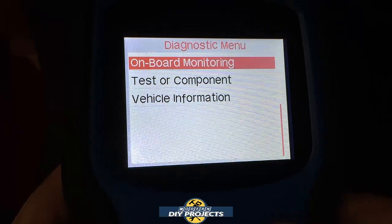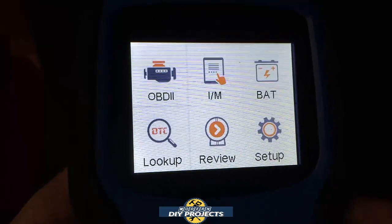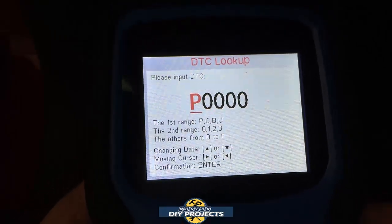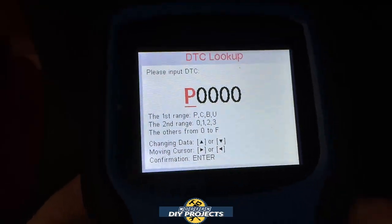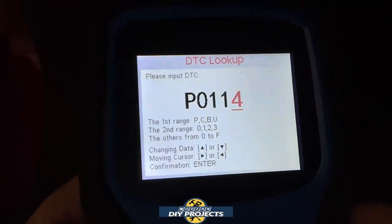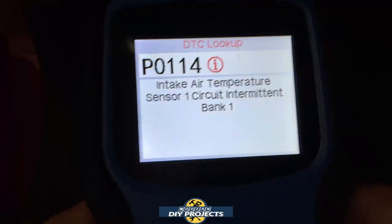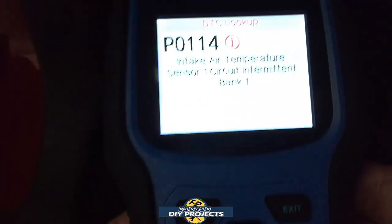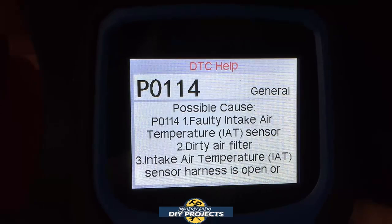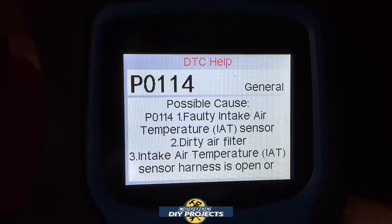There's also an O2 sensor test and vehicle information, which I won't show for this vehicle. The lookup function is really quite useful because it helps you look up any code. Let me make up a code — say P0011. It says air intake temperature sensor or something similar, and if you hit the information button at the bottom, it tells you what it means and what solution to use to fix it. So if you have a code, you can put it in here and it'll tell you what's going on.